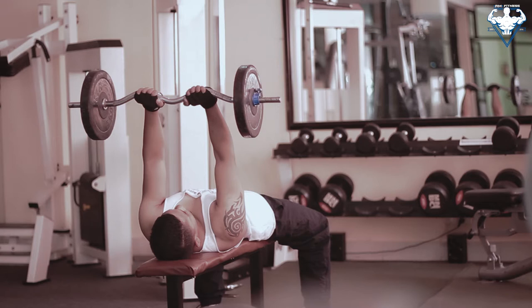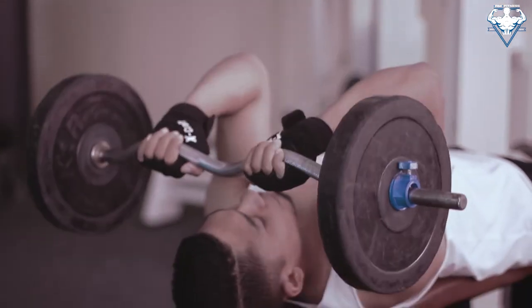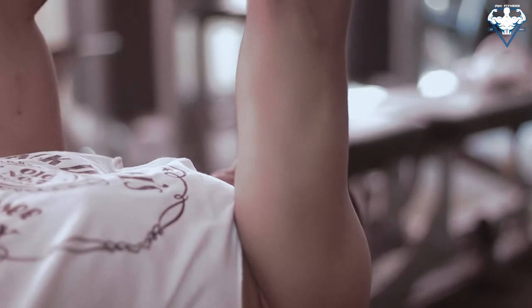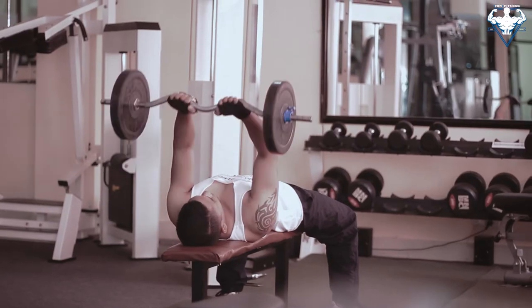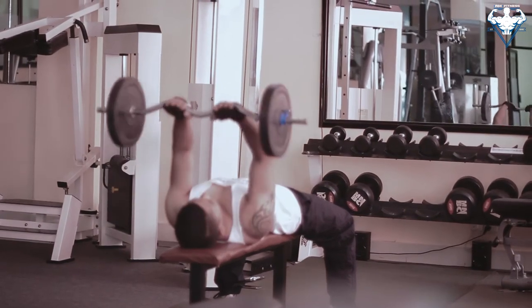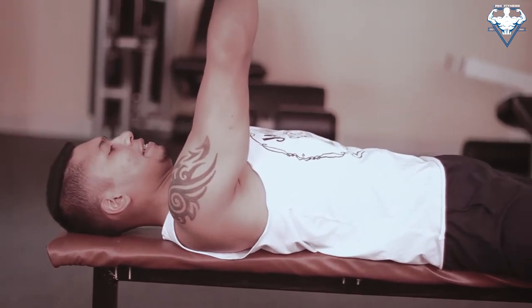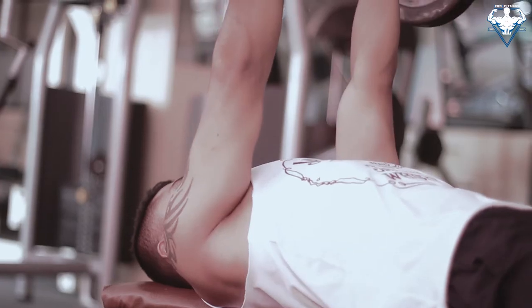Keep your upper arms stationary and then lower the bar slowly towards your forehead, keeping your elbows close to each other. Allow your elbows to flex. Inhale as you perform this portion of the movement. Pause once the bar is directly above the forehead. Then lift the bar back to the starting position by extending the elbow and exhaling. Remember to keep your upper arms stationary.